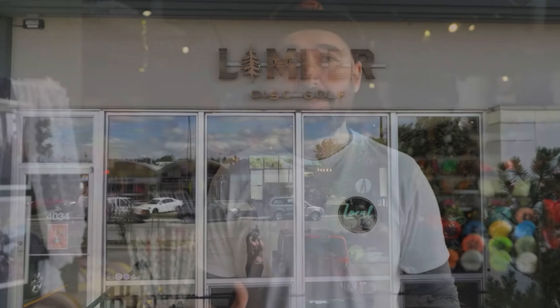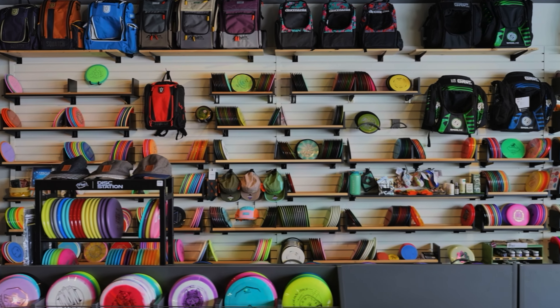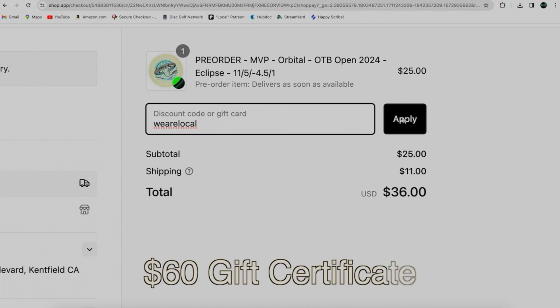This video is sponsored by Limber Disc Golf, one of the best shops in the sport. I can't speak highly enough of what they do for the community of disc golf here in Calgary — amazing selection of discs, bags, and accessories. For the month of April, be sure to use the code 'We Are Local' at checkout to be entered for your chance to win a $60 gift certificate at Limber.